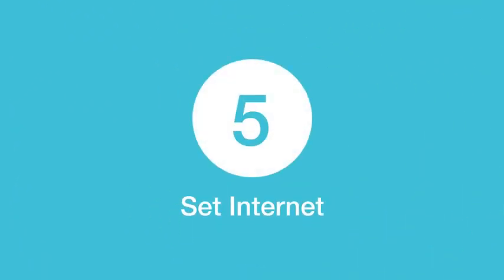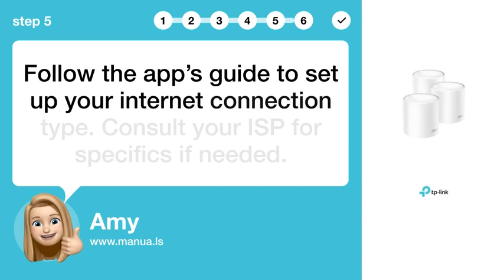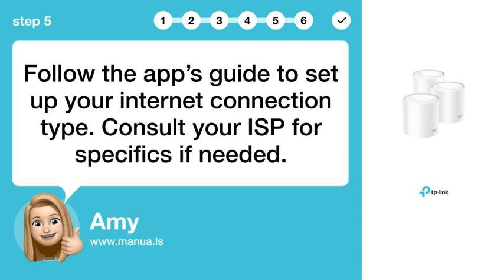Step 5: Set Internet. Follow the app's guide to set up your Internet connection type. Consult your ISP for specifics if needed.